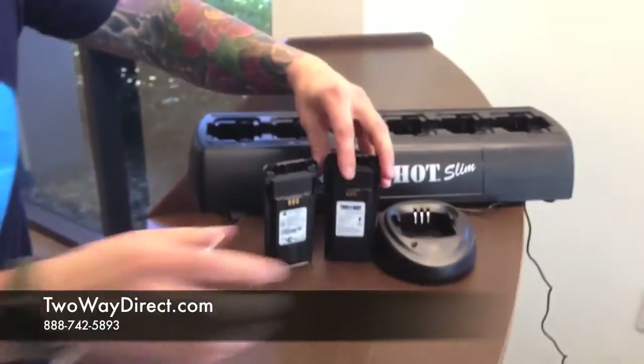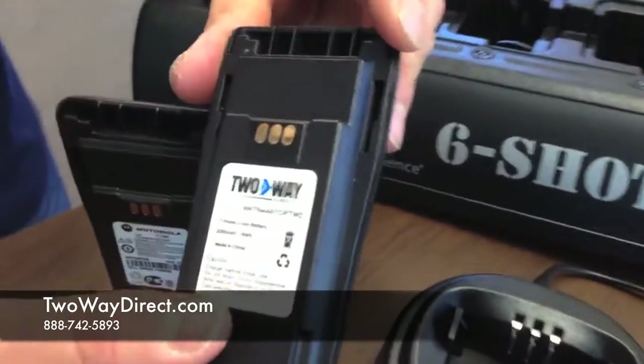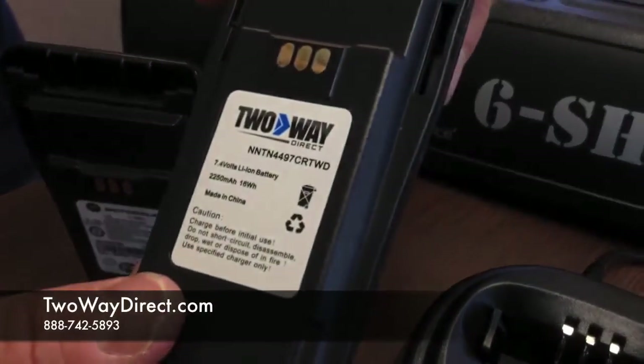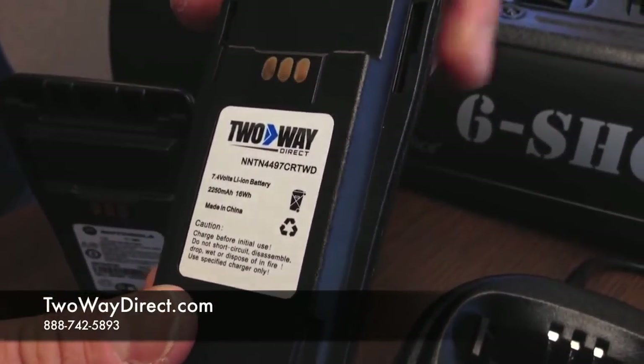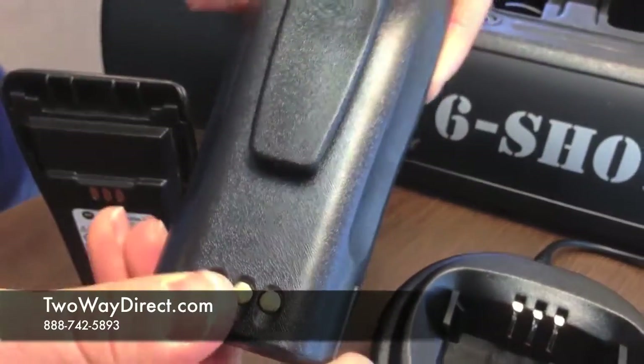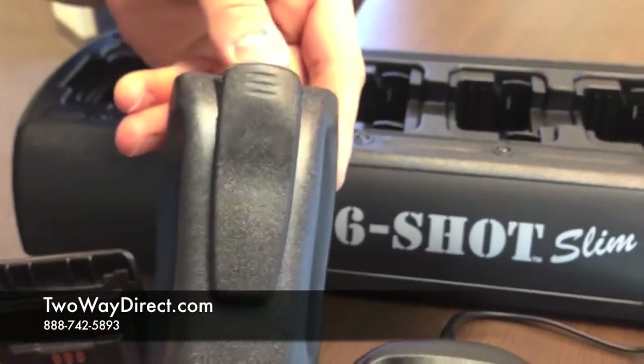We also have our own version of that battery at the same capacity — 2250 milliamps. Ours also comes with a spring belt clip, so it'll save you a little bit of money there.